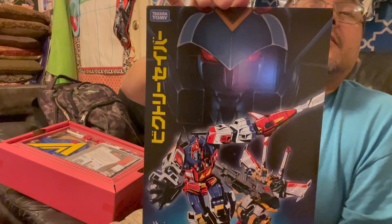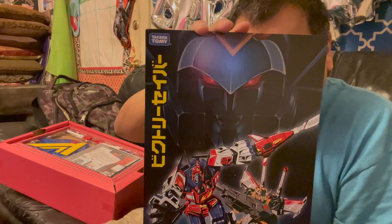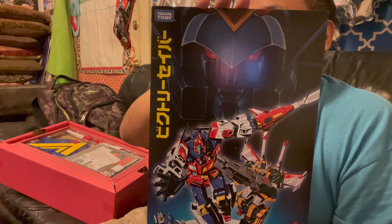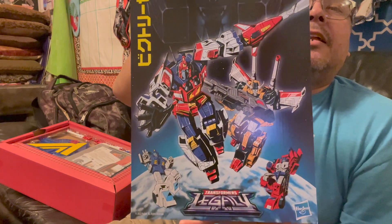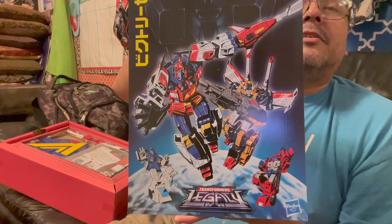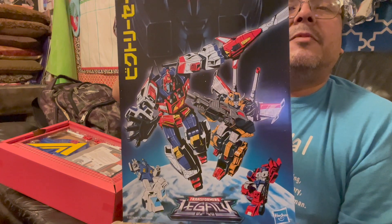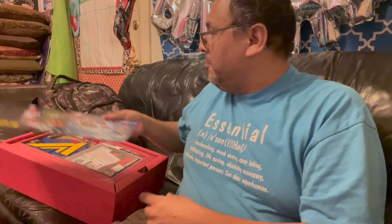This also came with this promo art card, and I want to see if I can find a frame for it. It has the image of Death Soros, which is currently being funded right now. If I remember correctly, he has already passed 18,000 backers. I don't know if I'll be able to be part of the Death Soros campaign, but I'm hoping I will. You see Star Saber, Victory Leo, Hori, and Fire — such awesome artwork.